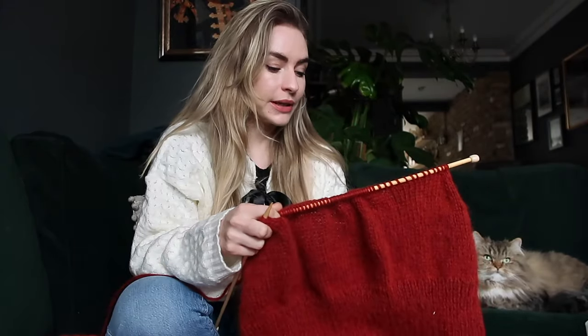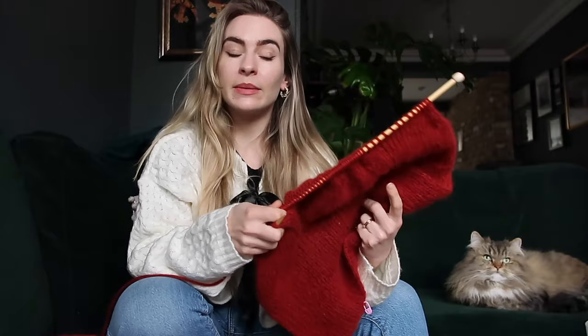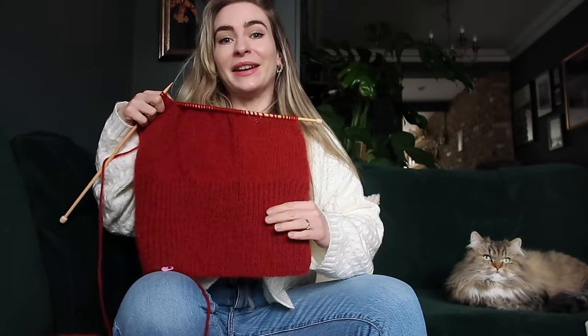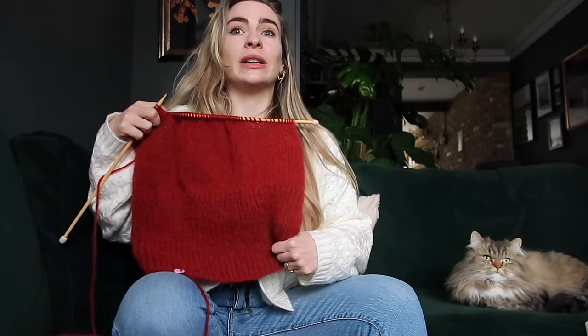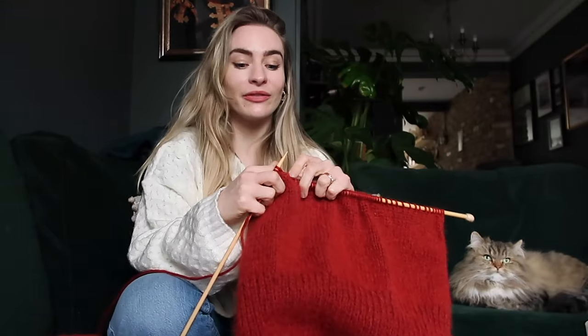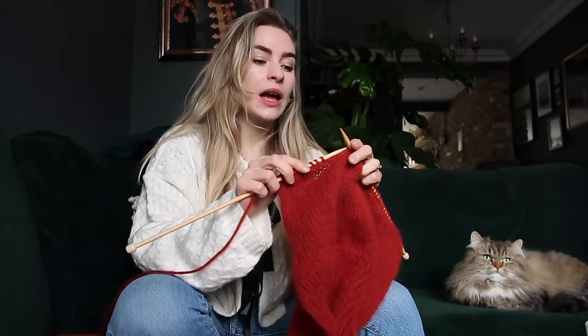The reason I kept putting this video off is because it's taken me so long to get to this point. I had to restart this four or five times — I kept getting up to about here and then realizing I'd made a mistake and having to pull it all apart and start again. So yeah, this is my fifth attempt and it is finally going well.